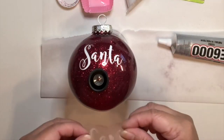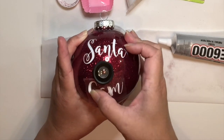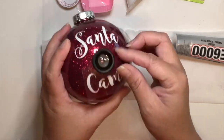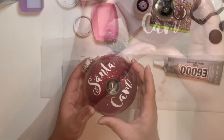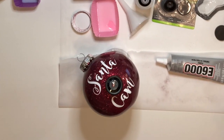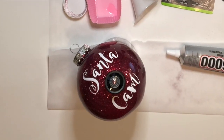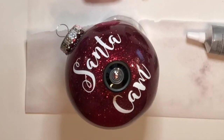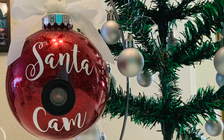Next, place the other vinyl onto the ornament and remove the transfer tape — and that's it! If you enjoyed this video or want to see more, please give it a big thumbs up or leave me a comment. For the next video I'll show you how to engrave acrylic with your Cricut Maker. Don't forget to subscribe and hit that notification bell. Have a great day and I'll see you guys next week — thank you for watching, bye!